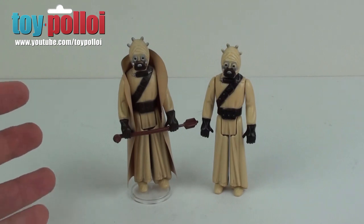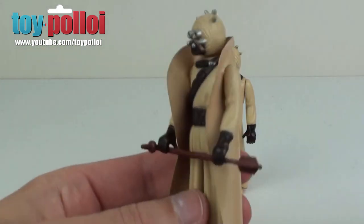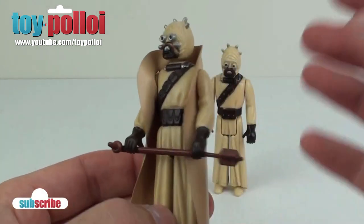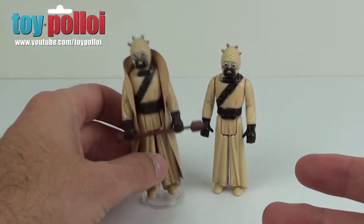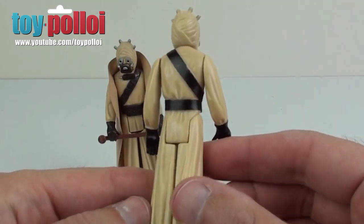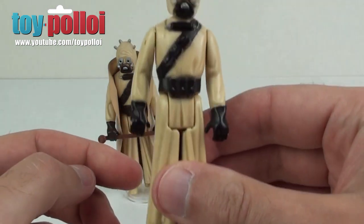Here in front of me I have a Sand Person, or Tusken Raider — however you want to call it — from Star Wars. This is a vintage original one in my collection with an original cape made out of a nice sort of beige vinyl. But I have others in my collection like this poor chap here who doesn't have any weapon or cape, so today we're going to make a cape for him.